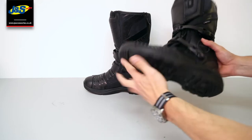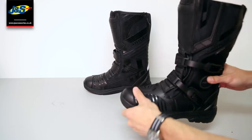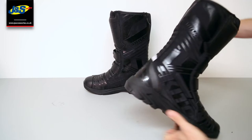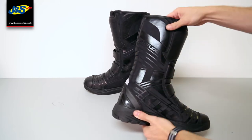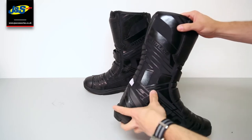You've got a full rubber anti-slip sole on here, plus a few pads just to save on wear on the boots. If you turn it round, there's a full panel here to stop it wearing on the bike and wearing through the boot as well, just for a bit of extra protection.